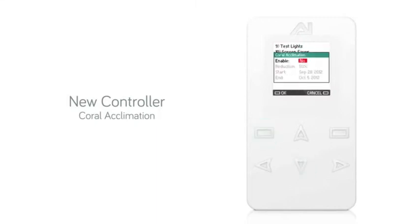The menu will open with the function disabled. Using the right and left arrow keys, you can enable the Coral Acclimation function. Using the up and down arrow keys, you can also adjust the reduction factor, start date, and end date of the Coral Acclimation period.